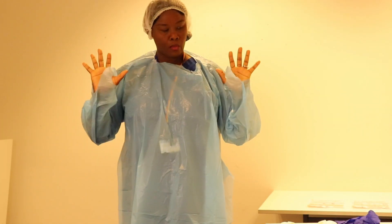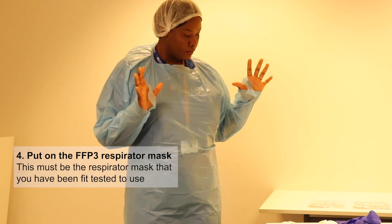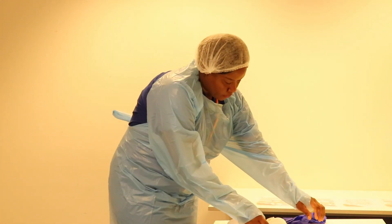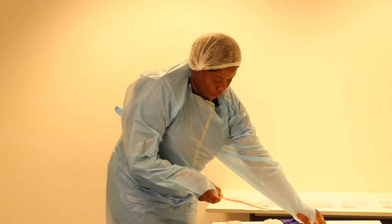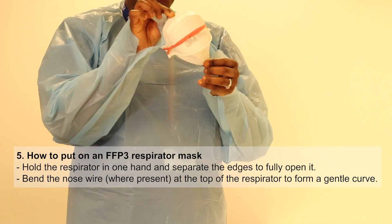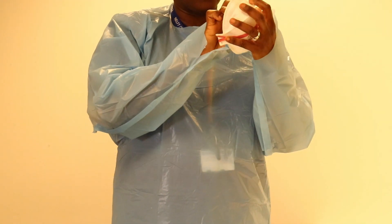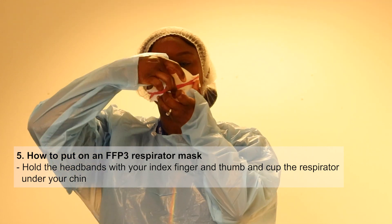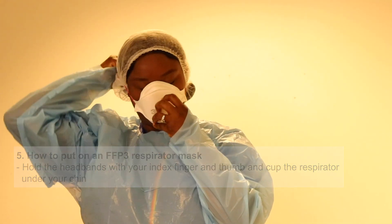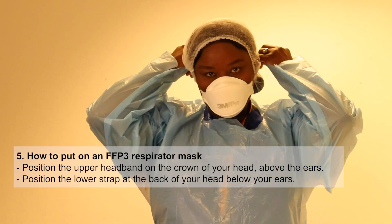We do have donning and doffing rooms on the wards. Next you would put on your FFP3 mask — you would only wear the one that you have been trained on. This is a 3M one. You open the flaps up, cup it in your hand, pop it over your face, and then pull the ties around the back. One of them should be above the ear and the other one below for it to fit properly.